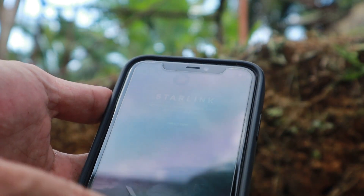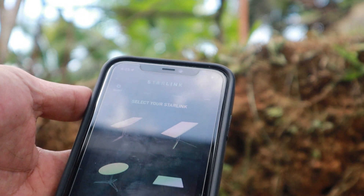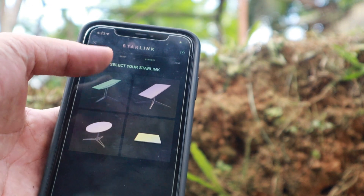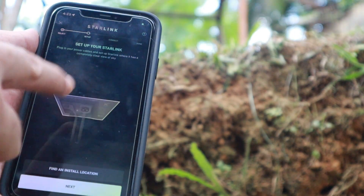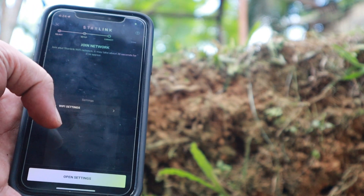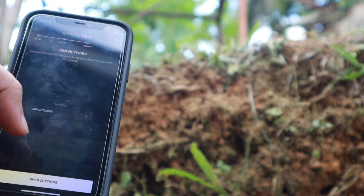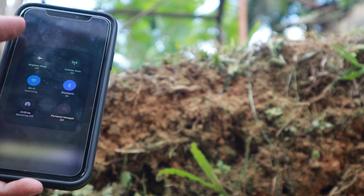According to the manual we need to set it up through the app. I've got the Starlink application downloaded already. You open it, click continue, and then select whatever satellite type you have — in our case the top-left one. Confirm and hit next. We've already installed it, so we hit next again, and now I can see it's time to find the Wi-Fi. There's a Starlink network here — let's connect.